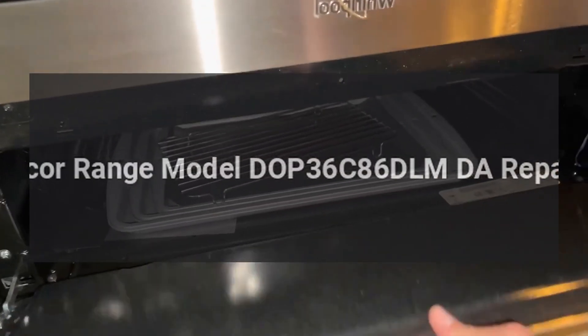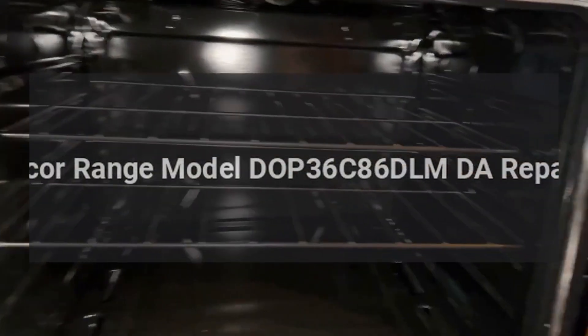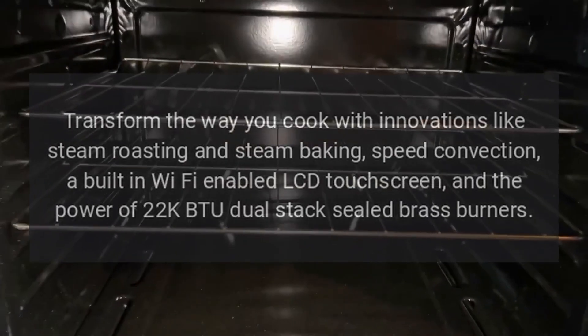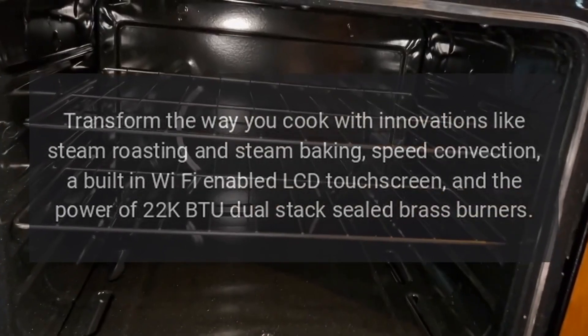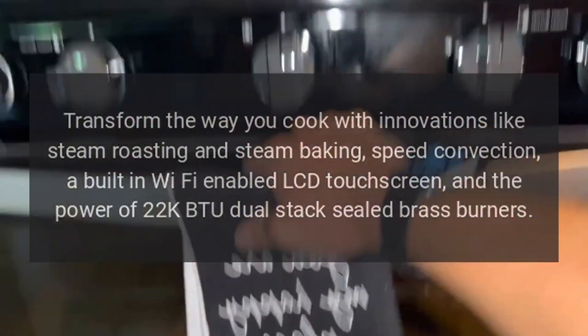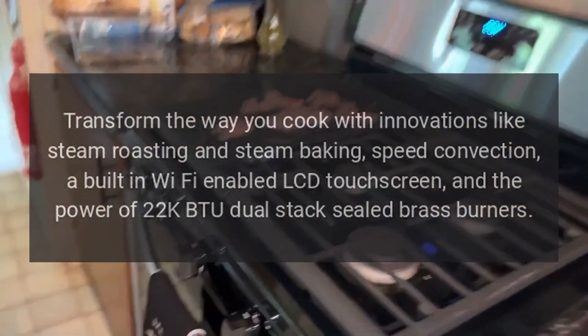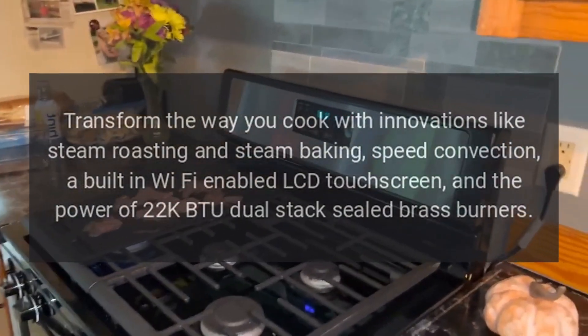Dacor Range Model DOP36C86DLMDA Repairs. Transform the way you cook with innovations like steam roasting and steam baking, speed convection, a built-in Wi-Fi-enabled LCD touchscreen, and the power of 22 kBTU dual-stack sealed brass burners.